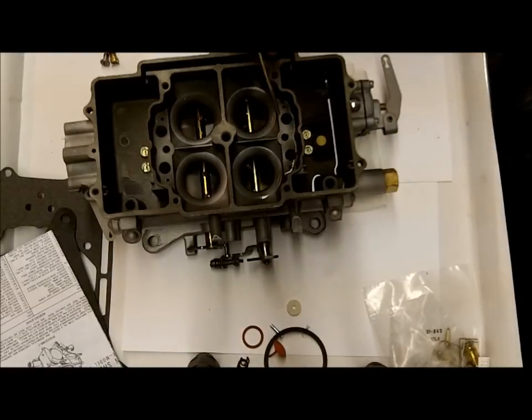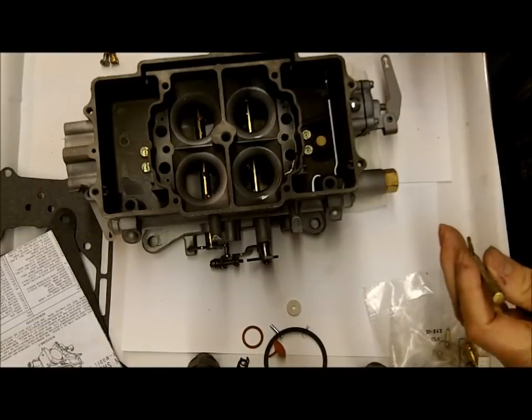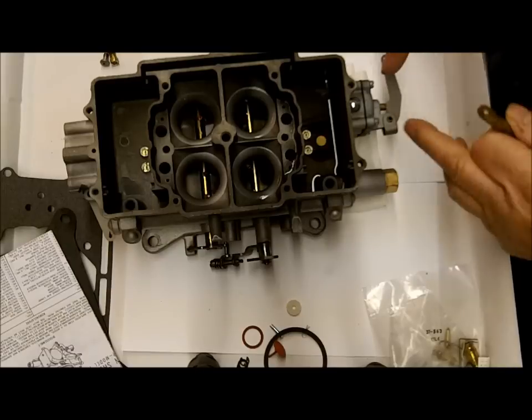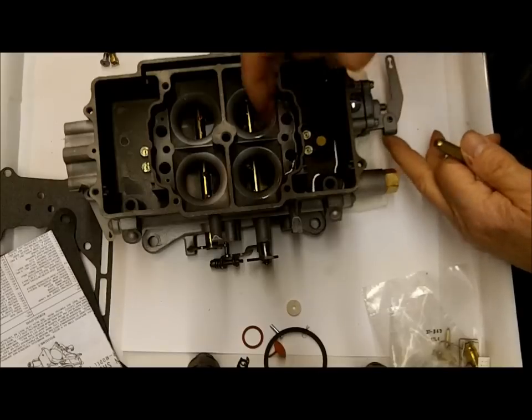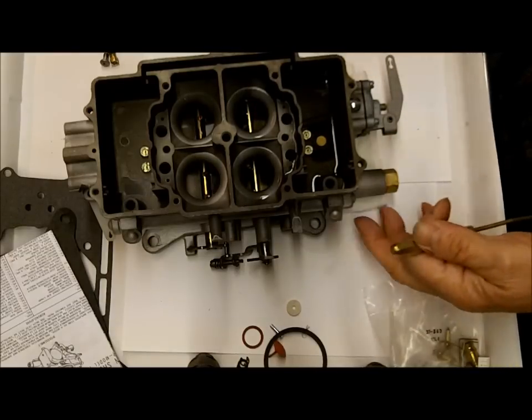There is a check ball that goes right in here. This is the main discharge, and we want to make sure it's working right. So I put together the accelerator pump and put the check ball in there, and that's all I really need.